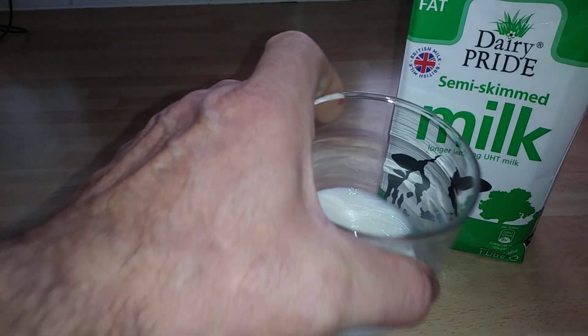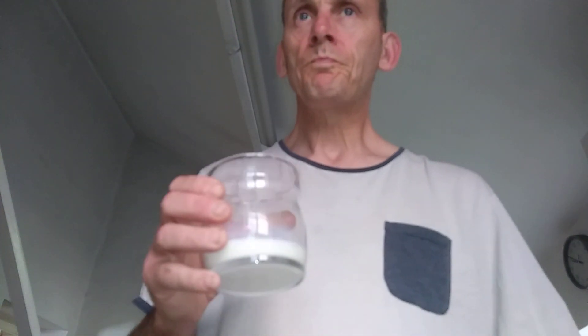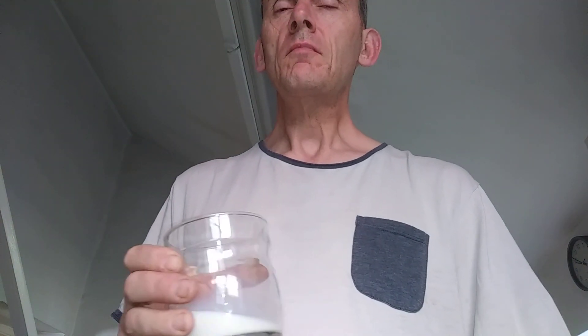It just looks like milk. Does it taste like milk? Back to Tony. Nice, though not quite as good as some of the other milks out there, but it has been sitting out.